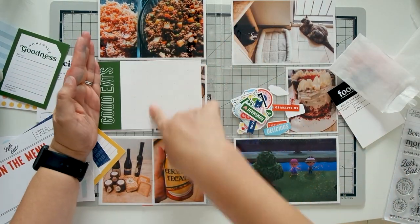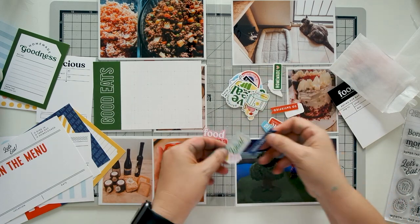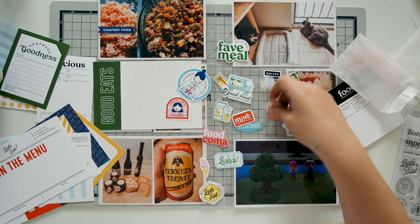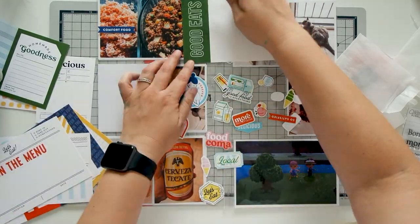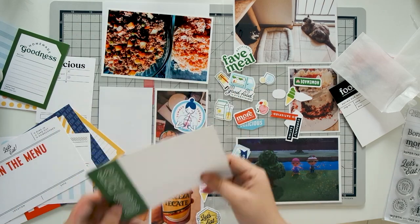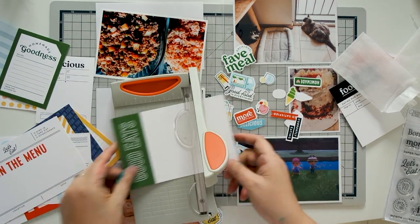On the left side it's going to be food-related — what we're having during quarantine — so the More Please kit was perfect. I really like the Good Eats card, but there wasn't a lot of room for journaling on this spread, so I cut out the best part of it and put it on the photo of the picadillo and Mexican rice.